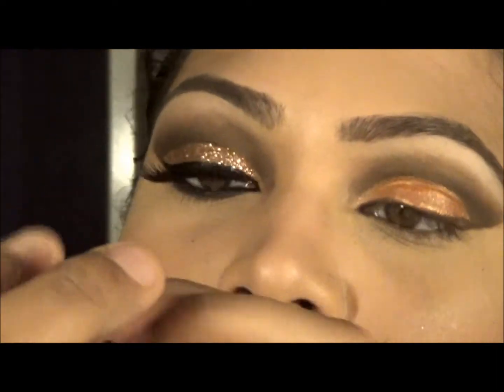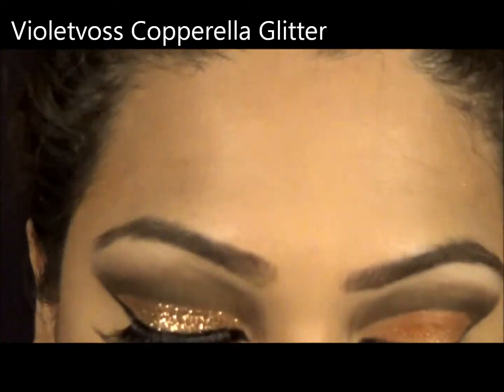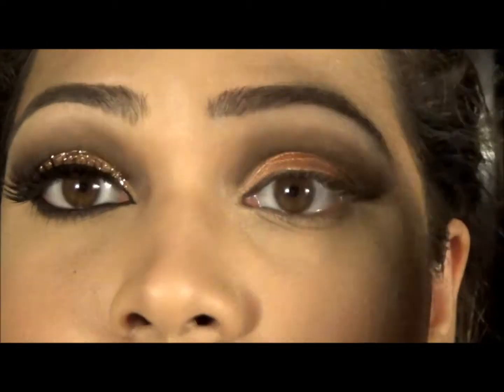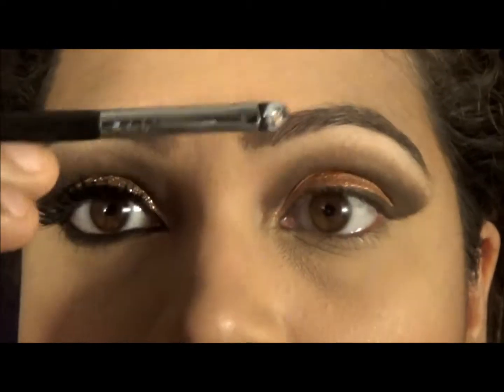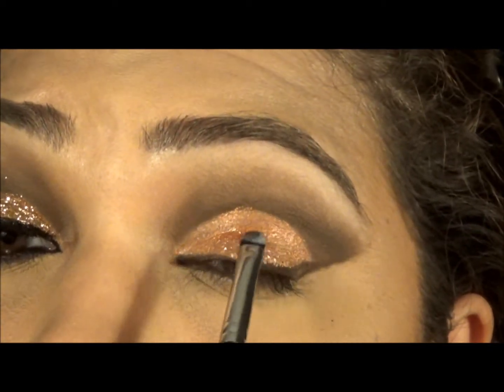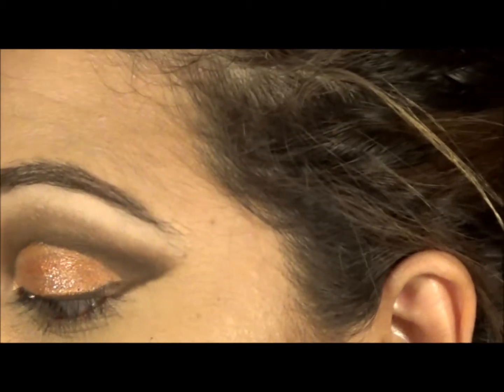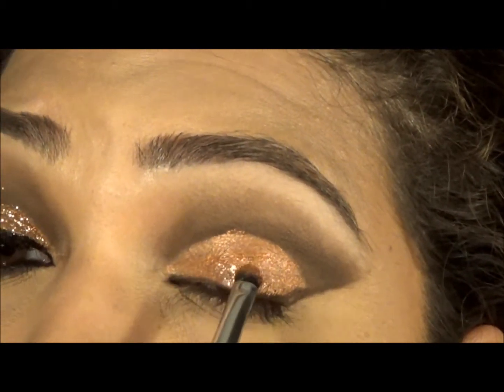This is Violet Voss called Corporella — it's this coppery gold colour which is so nice, I tell you. I'm using the glue and I put it on a palette so that I can just stamp it down with my smudge E21 brush from Sigma. I'm just taking it a little by little — put and then pack.